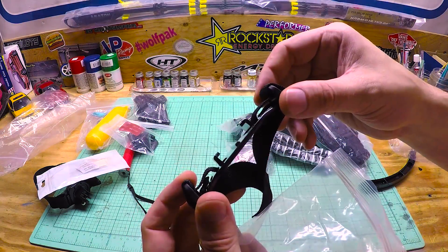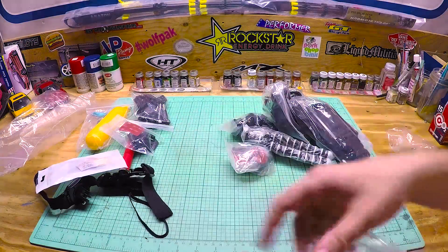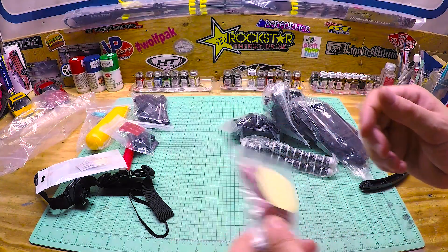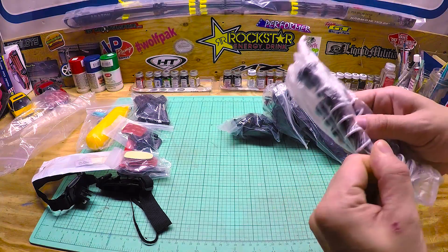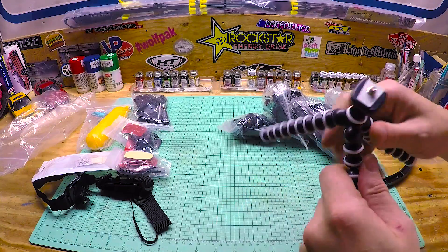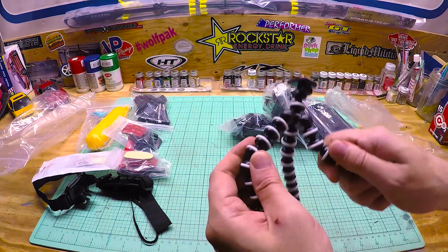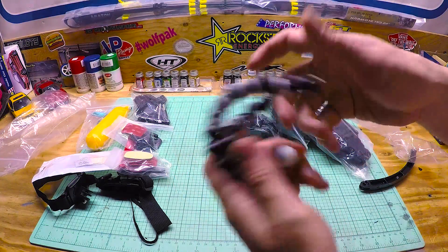I don't know what this is — if you were to strap it, you'd definitely strap it down to something. We got more 3M sticky mounts, and looks like a little gorilla pod tripod here. That's cool — plastic, but you can do whatever you want with that.